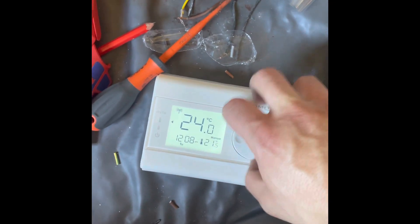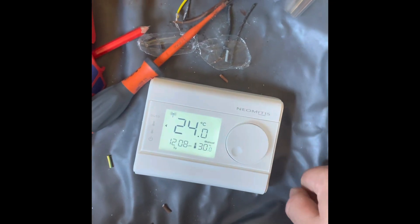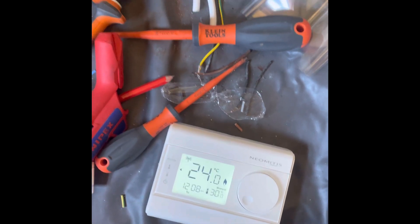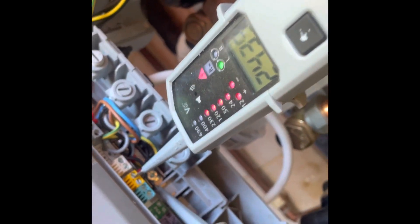We turn it up to create a demand, set it at 30, the flame symbol comes on, the receiver clicks in, makes a switch, 240V goes back at the boiler and it fires. Happy days.